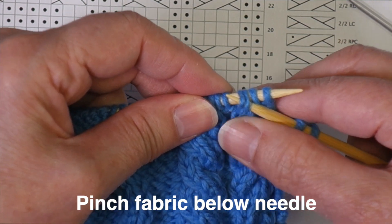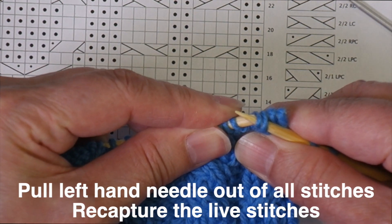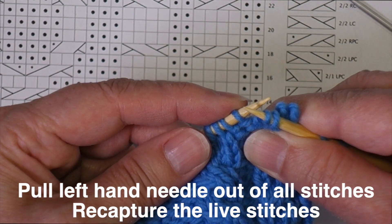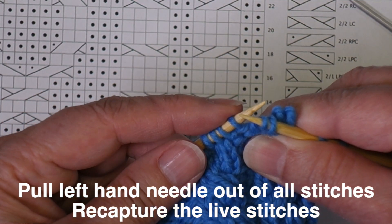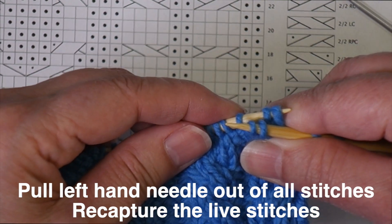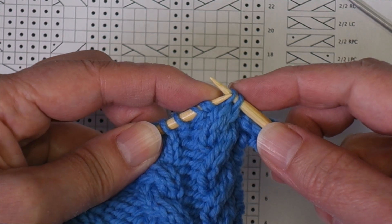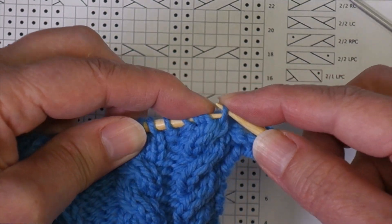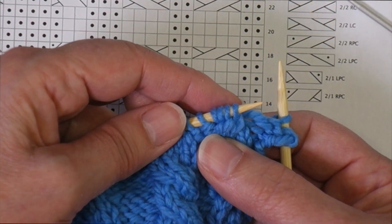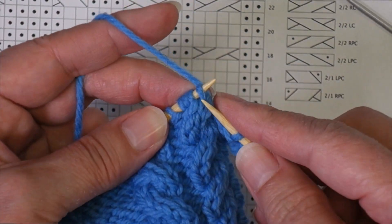I'm going to pinch my work under the needle and let these other two stitches come off. I pull the left needle out of all the stitches, and now I recapture those two stitches that are off the needle, putting them back through just like that. Now I can cross those in front and place them on the needle. I have reordered the stitches — I've got stitch three, four, one, two — that's the order I want to work them in, and now I can just knit across those stitches.